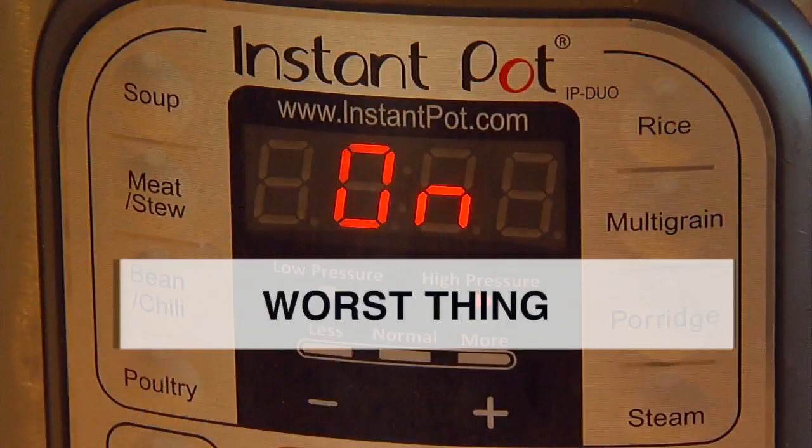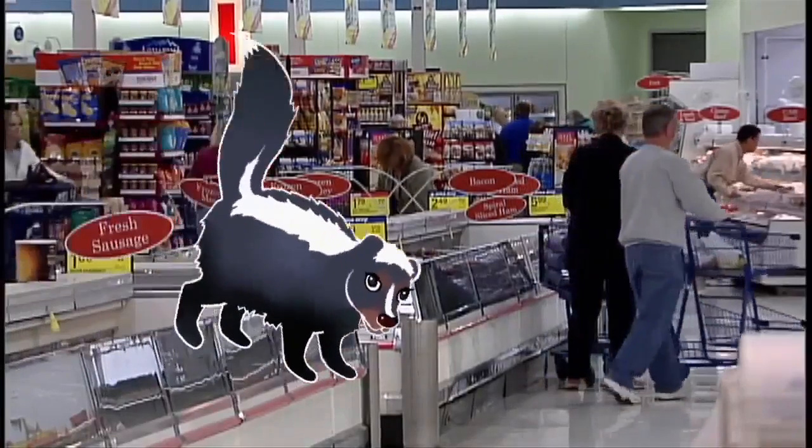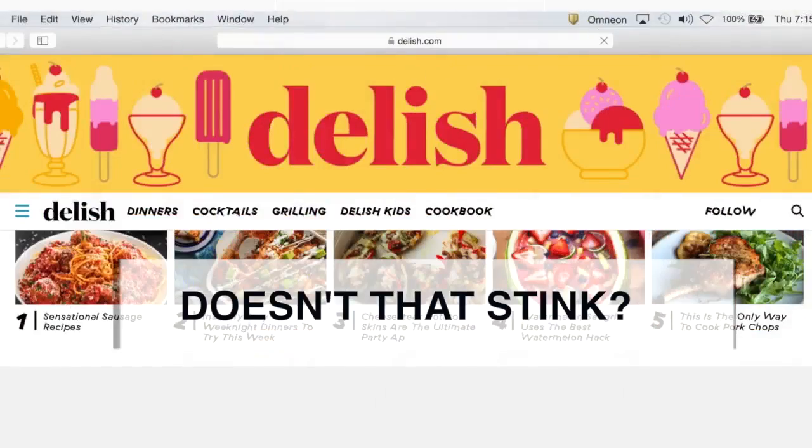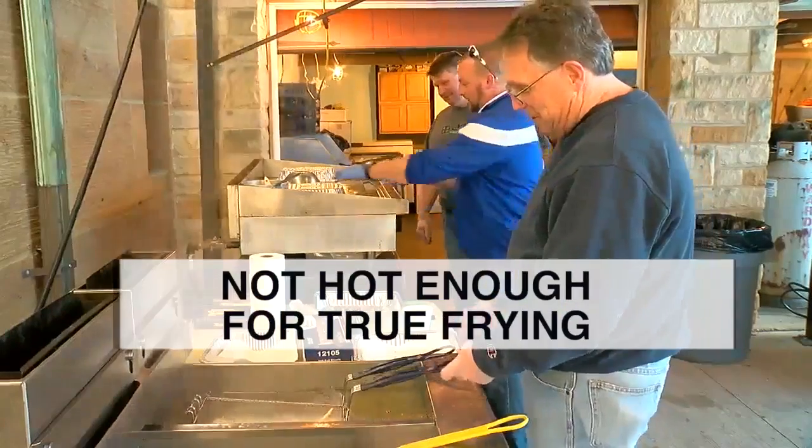But perhaps the worst thing to make in the Instant Pot is fried chicken. According to the foodie site Delish dot com, it comes out soft, not crispy. The pot doesn't get hot enough for true frying, so don't use it for fried chicken.